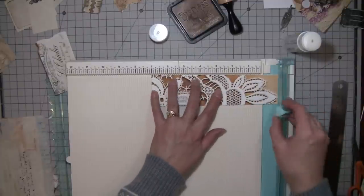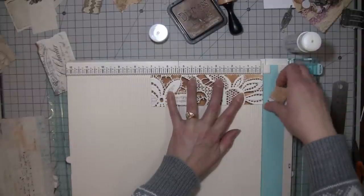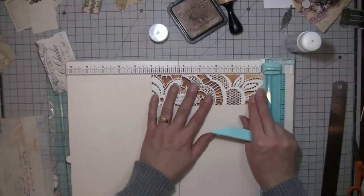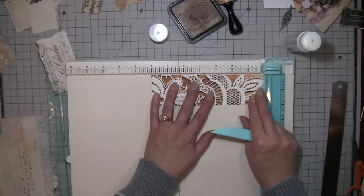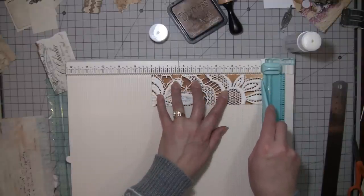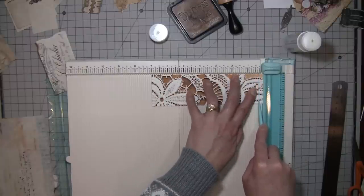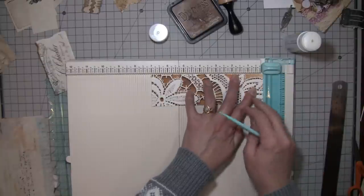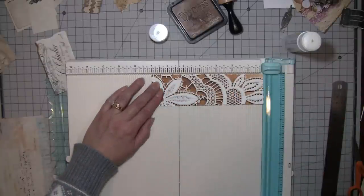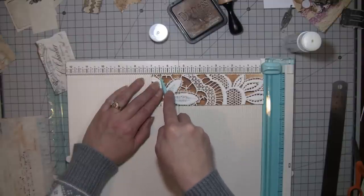It's not quite six and a half, so let's do seven. Then we'll score it at a quarter inch. The folds are not going to be equal but it doesn't matter — it's just the fold that goes in. I'm going to have to cut off more to get to six and a half.